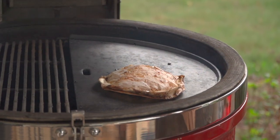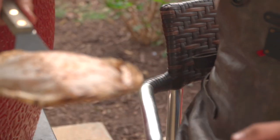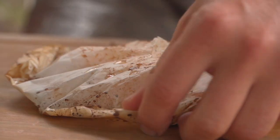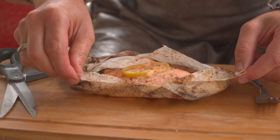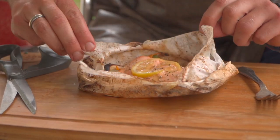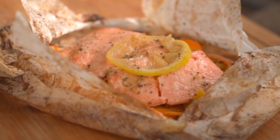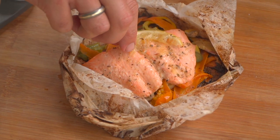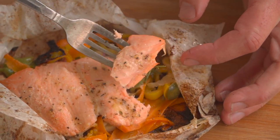Look how cool that is. The aromas off the bat are so much fun. You can tell how it's puffed up nicely. We can use our nice little pair of scissors and just open from the top. And that is why I love this during the holiday season. If that doesn't remind you of opening a present, I don't know what does. Big, bold flavors. The vegetables look great. The salmon, of course, flaky as can be.